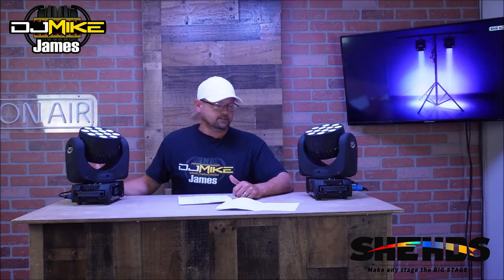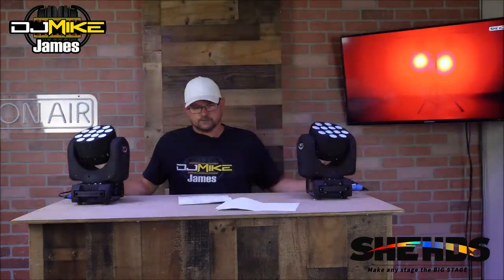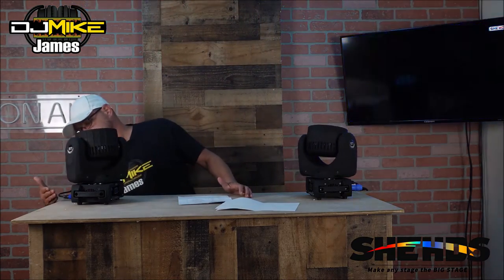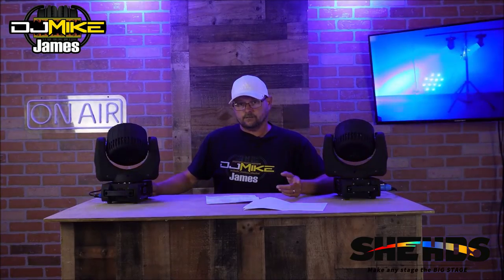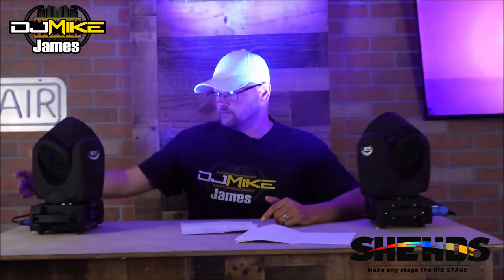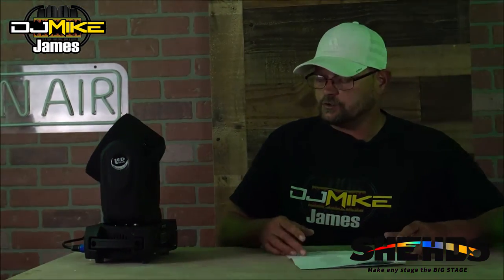They all have power in and power out on them. These are PowerCon fixtures — the first fixtures I have with PowerCon electric connectors. They have a DMX in and a DMX out on the back, plus an on/off switch, which my other mini moving head gobos do not have on the actual fixture themselves. So once they're plugged in, they're plugged in.